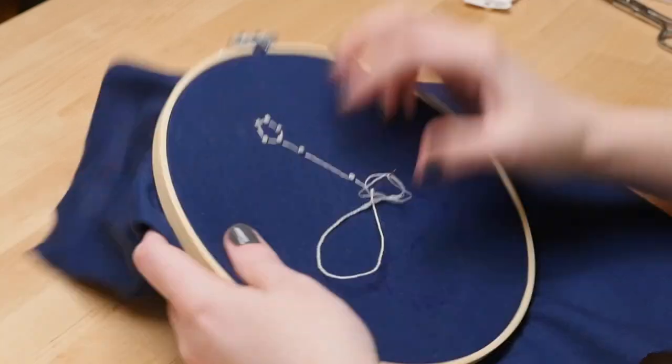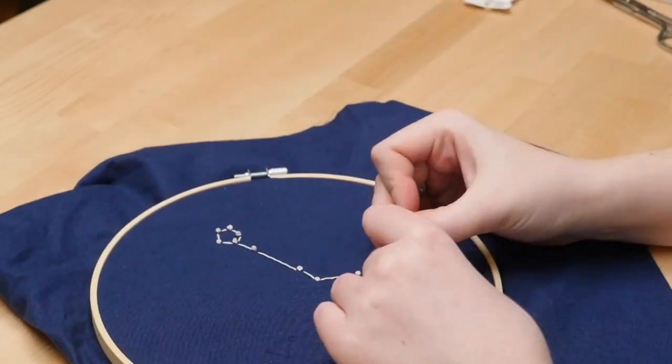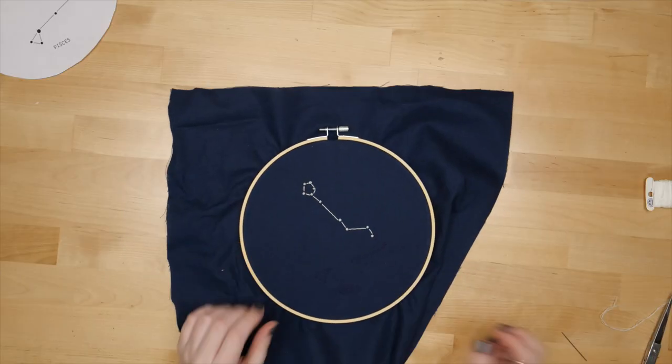To end the floss at the back when you're running low, I just used the needle to thread it through the backs of some other stitches and cut off any extra.